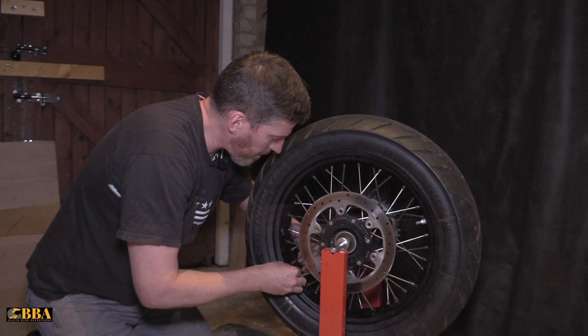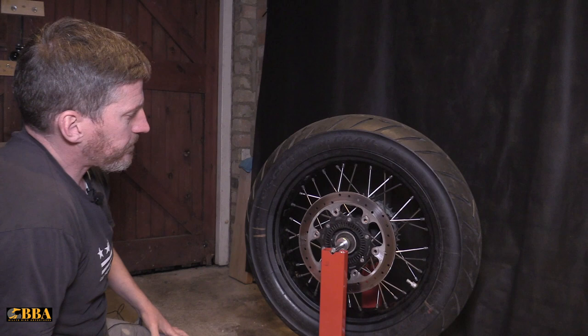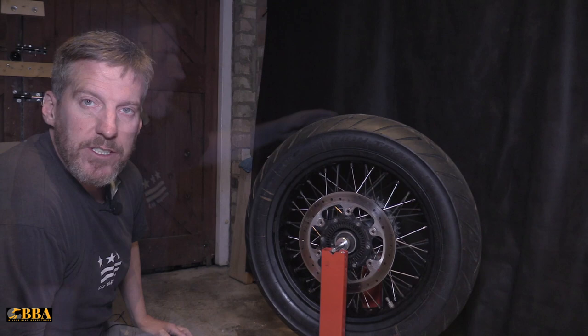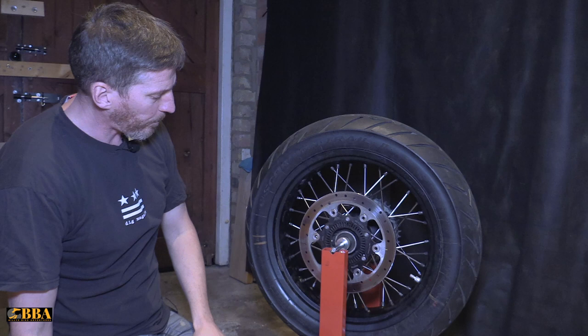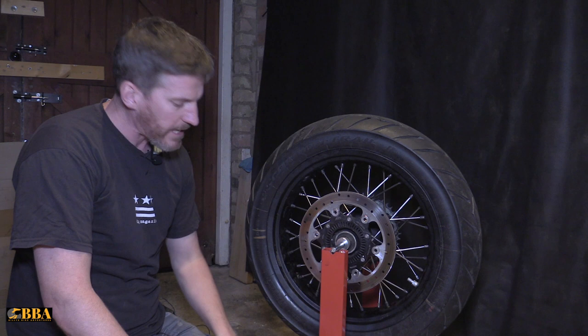This wheel is almost balanced now — turning a little bit slower. Add a couple more weights to get that balance out. This wheel is just about balanced now. Turn it to the nine o'clock position, let go — the wheel comes to a natural resting point at nine o'clock, moves slightly but stays set. That wheel is now balanced and ready to go back on the bike. Tire pressure is 2.9 bar or 42 psi for the rear, and 2.4 bar or 35 psi for the front.